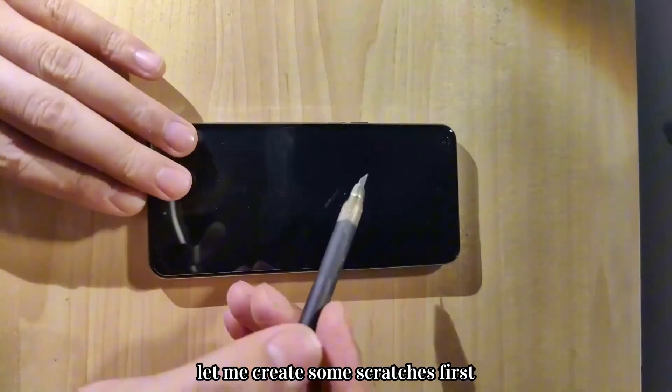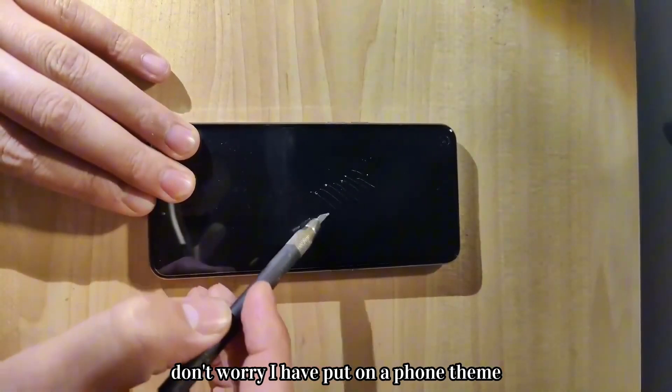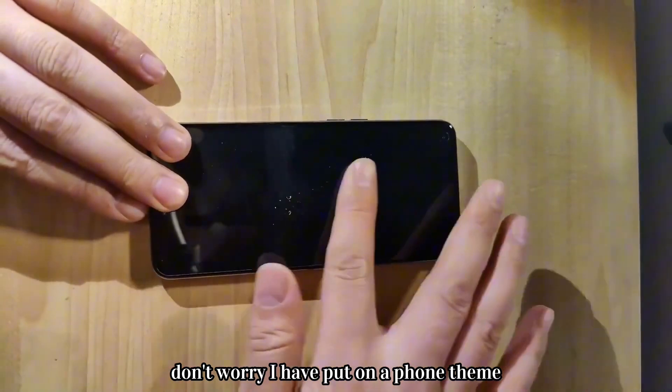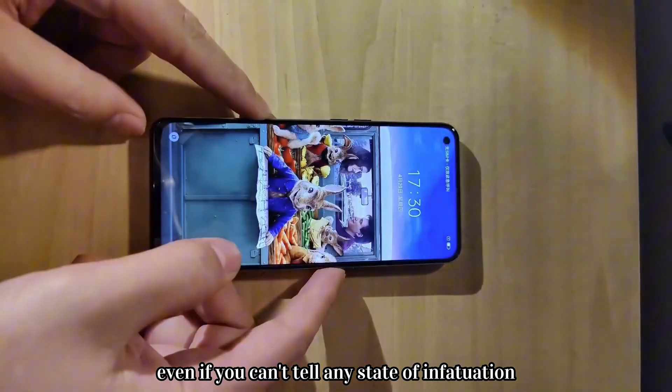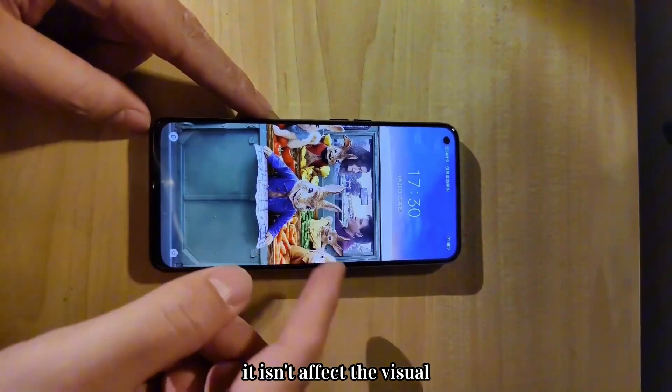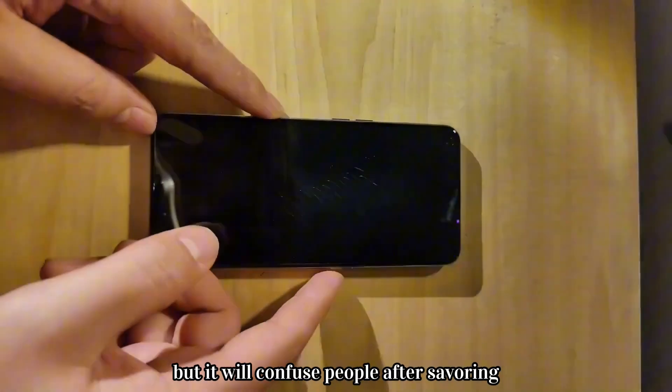This is the mobile phone. Let me create some scratches first. Don't worry, I have put on a phone film. During temporary use, it's inevitable that the phone will leave scratches due to friction. Even if you can't tell in a state of infatuation, it doesn't affect the visual, but it will confuse people after savoring.